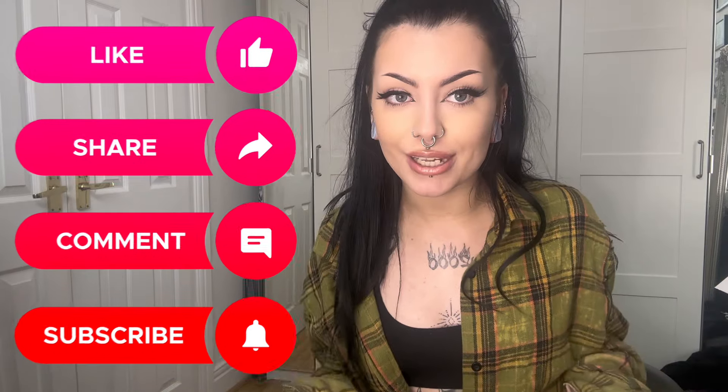Hello everybody, it's Kyra from Body Candy. Today's episode of The Tea, we'll be discussing the topic of what are angel fangs? But before we get into that, make sure to like, comment, and subscribe to Body Candy to see a lot more of these videos. So let's get into it.